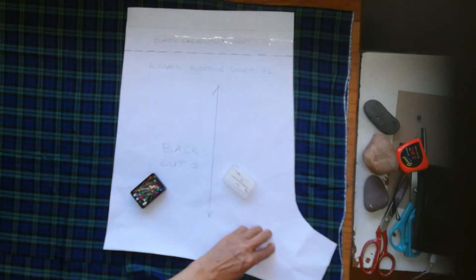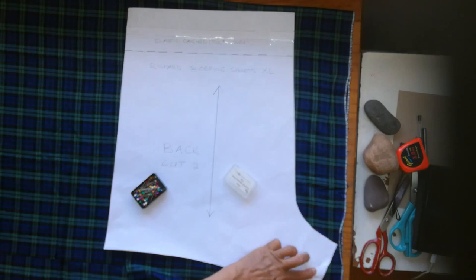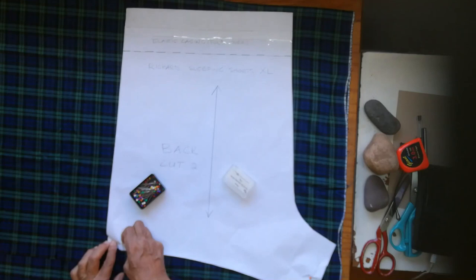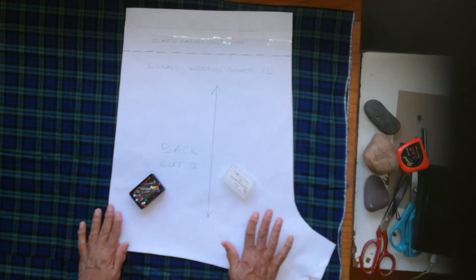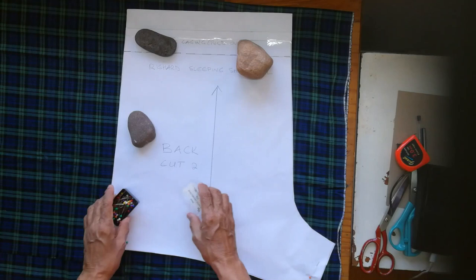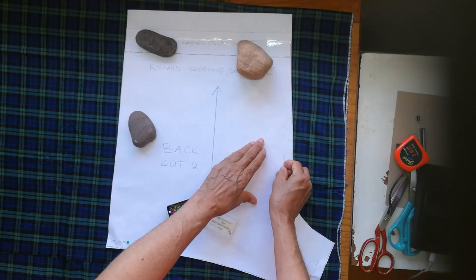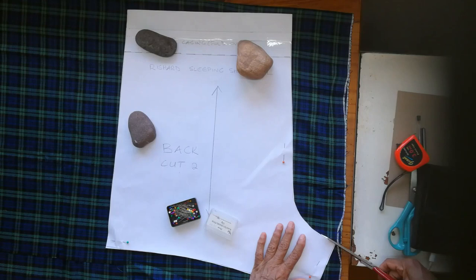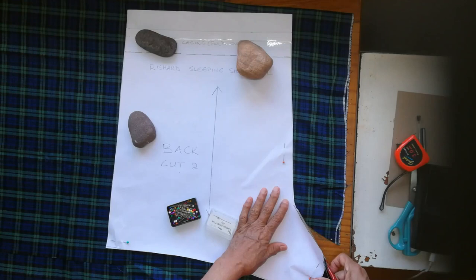Usually you use pins to fix your pattern onto the fabric that you are going to cut out. But I find it a bit tedious and I sometimes worry whether I will pick up both sides of the fabric, so I sometimes use my own method - I have a few rocks and I place them onto the fabric piece. Sometimes I'll take an upturned saucer or bowl or whatever, just to hold everything firm. In this case I'm going to put a pin here because I don't want the fabric to move while I am cutting it out, and I will now proceed to cut the shorts out, following carefully along the line of the paper pattern.